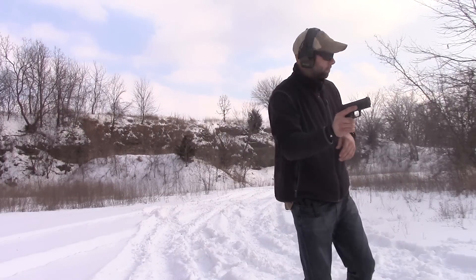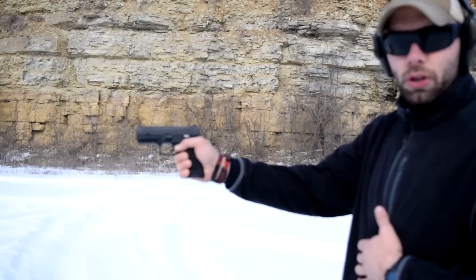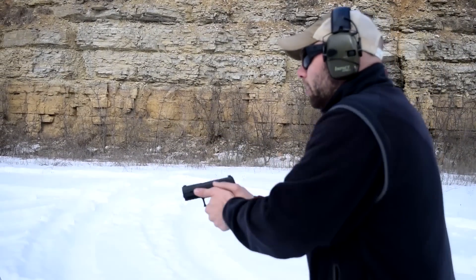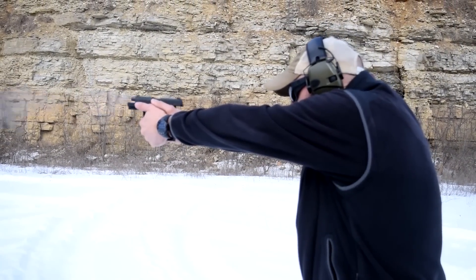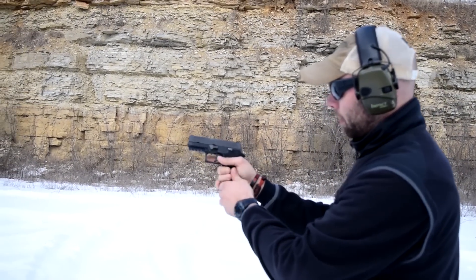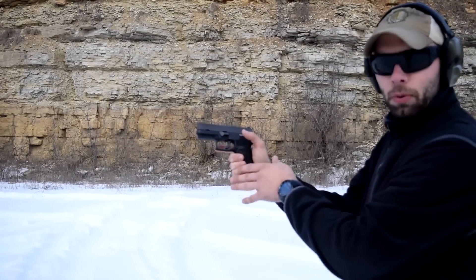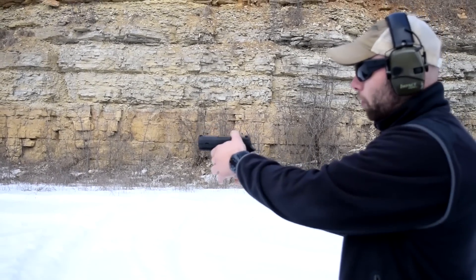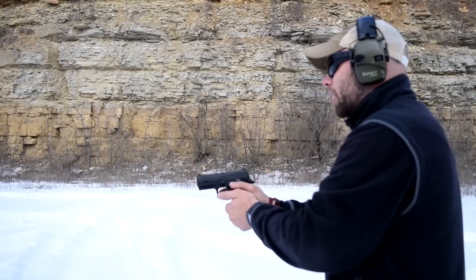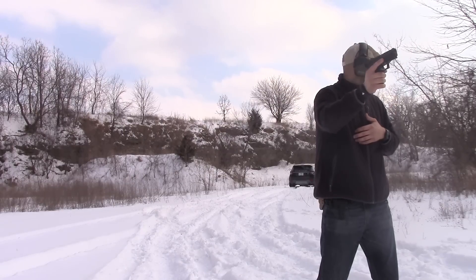Starting with a nice appropriate shooting grip, nice and high on the back of the gun — and there we go, no malfunction. Now working our way down a little bit more, about a half inch of space there. Still hanging on fairly firm with my fingers, but there is a lot more room for the gun to move. Still nothing yet.